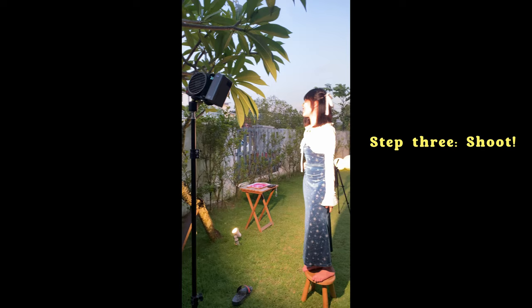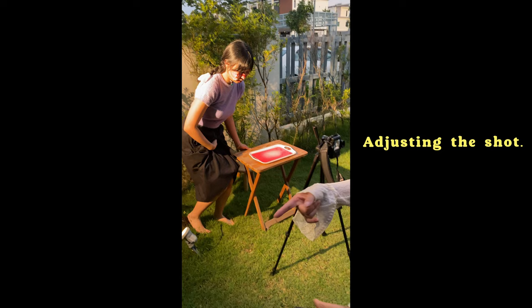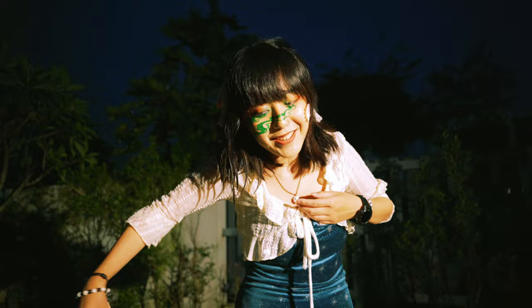Damn, this is a bright light. How is everyone feeling? I'm feeling good. I'm going to have to wash my hair again. That's true. What is this, acrylic paint? It is, I'm so sorry.